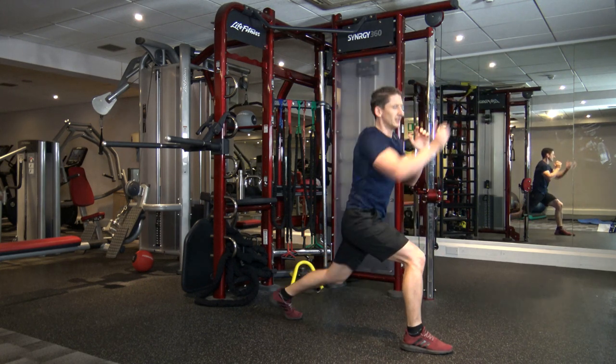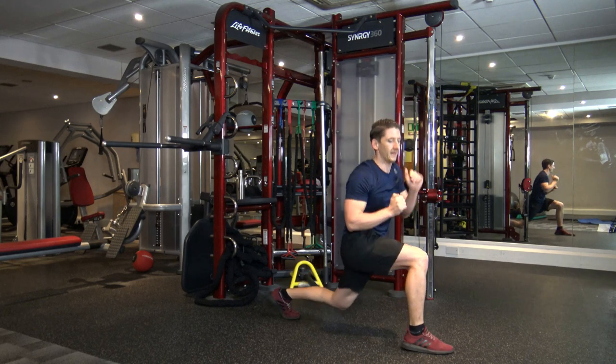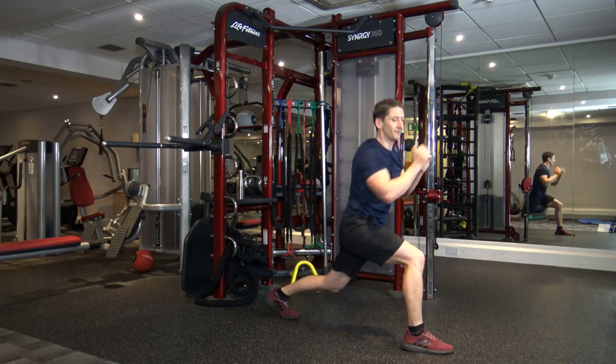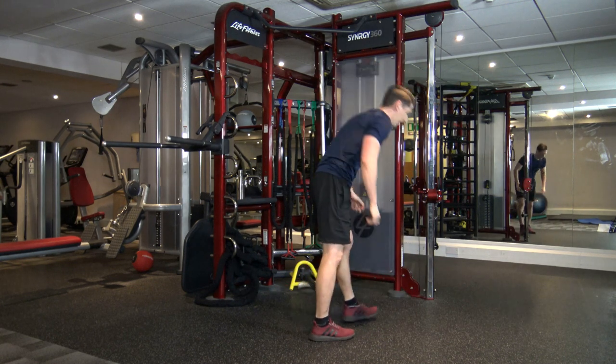That was some pathetic counting, I do apologize. Let's make up for it. Back, back, back. Good — five, four, three, two, and one.